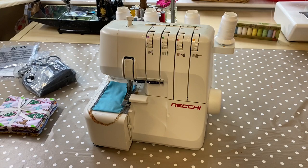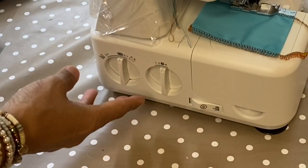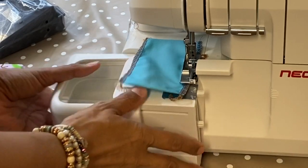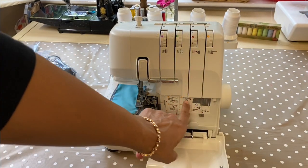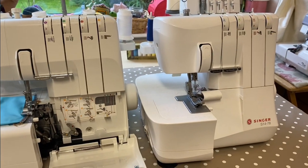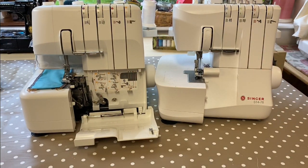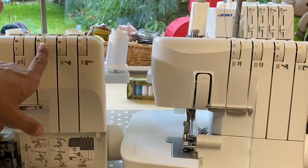Now, this overlocker looks really familiar. You've got the shape of the machine, the dials in this area here. If I lift this up I've got a free arm that comes off, and if I open up this section I've got a thread map of how to thread the machine. It's so similar that I'm going to pull another machine over for comparison — this one I picked up from Lidl back in October — and almost everything is identical.